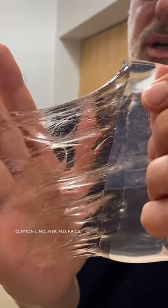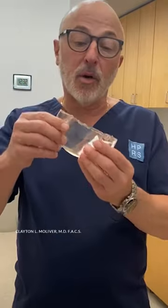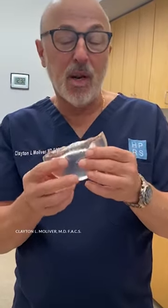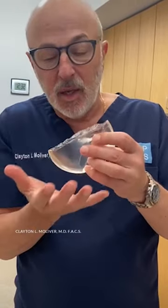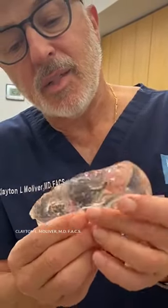Come closer. Here's an implant — a fifth generation gummy bear cohesive gel implant that I cut in half three weeks ago and put in my blanket warmer in a container. You can see what it looks like, and it's pretty much intact, right?